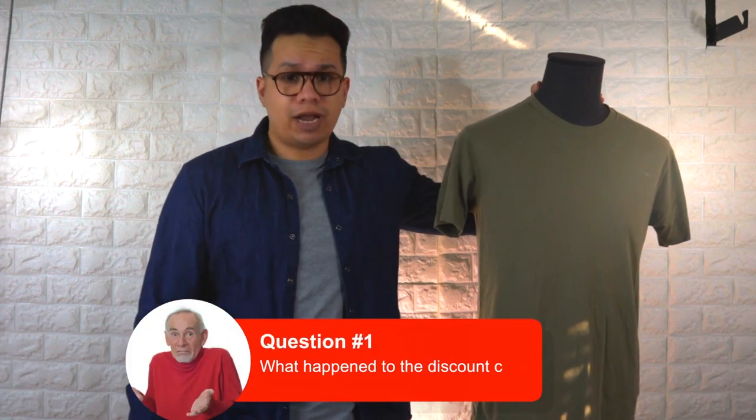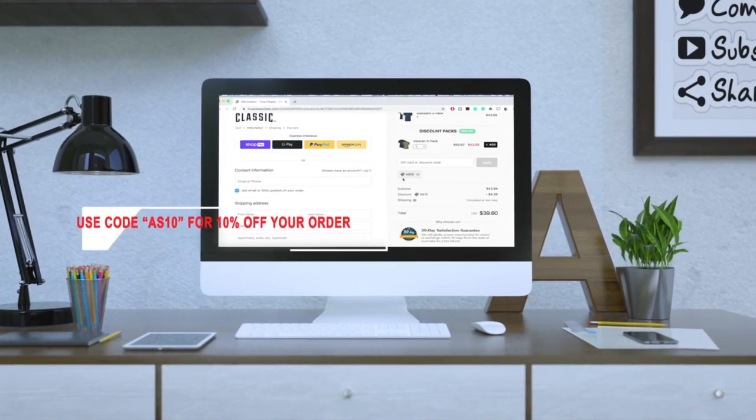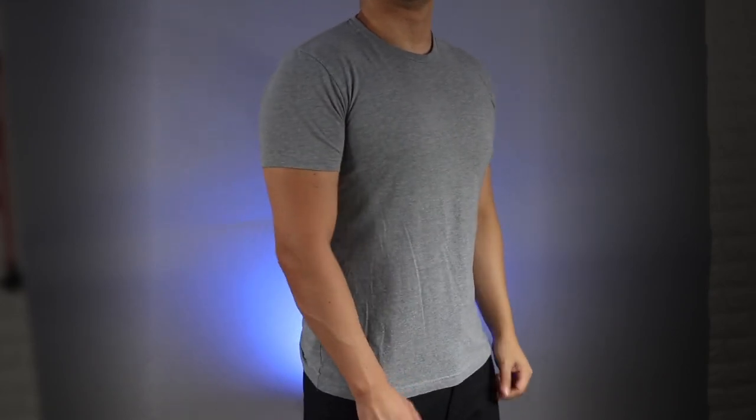First things first — what happened to the discount code? It's no longer working. Yes, there were some issues with that, and the new code is AS10. I'll leave the link as well as the code down in the description.